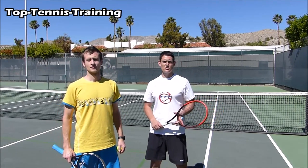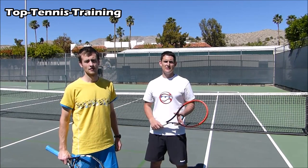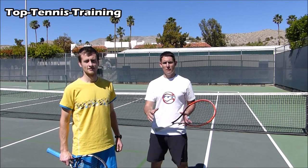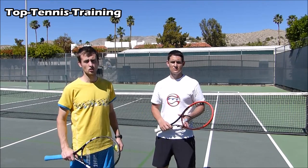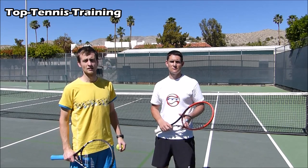Hey guys, Sam and Alex here from Top Tennis Training. And this is a forfeit game. We're going to be releasing these every week, so make sure you check out every week for one of these forfeit games. This is a great way if you're a junior to start your session or to finish your session. This is great for squad environments if you're a coach and you want to end on something fun, this is a great way to do that.